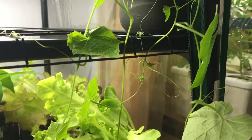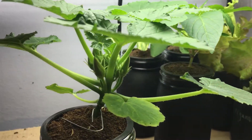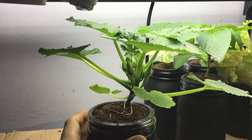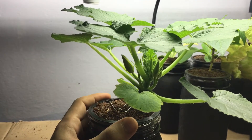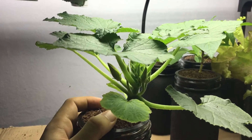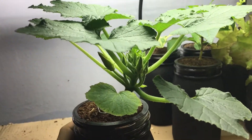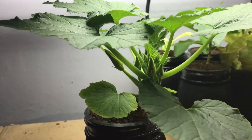Hey everyone, welcome back to my garden. Today I have an update for you on my hydroponic squash plant. This is a straight neck squash that's been grown from seed. It was sowed on March 19th and today is already April 21st, so it's over a month old.